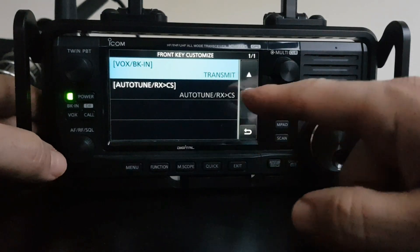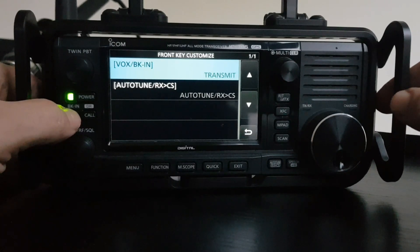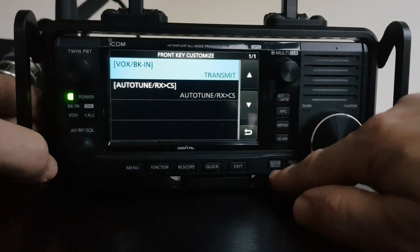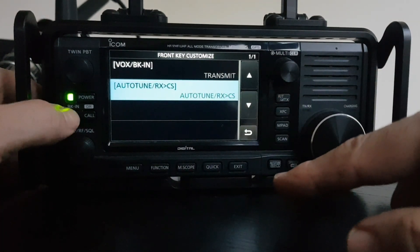Tap that. You can customise two buttons: you can either customise the VOX button, which is also the break button, or you can customise the auto-tune button down here. So let's do both. We've done the VOX as transmit.